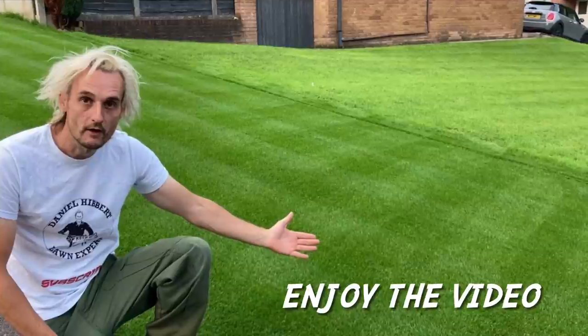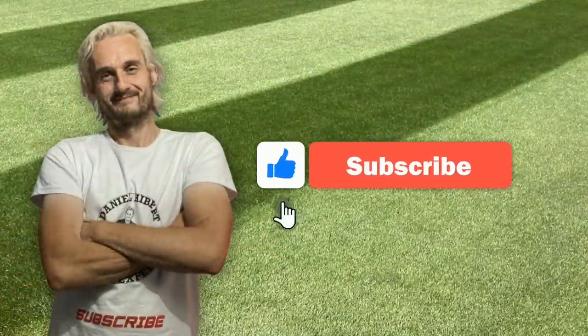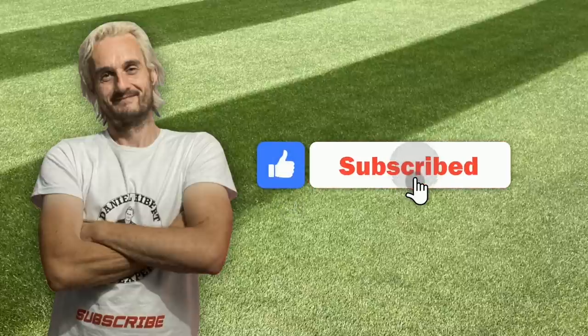The lawn you have always dreamed of is only a grass seed away. Now sit back and enjoy the video. And one more thing — if you want to subscribe, you know what to do.